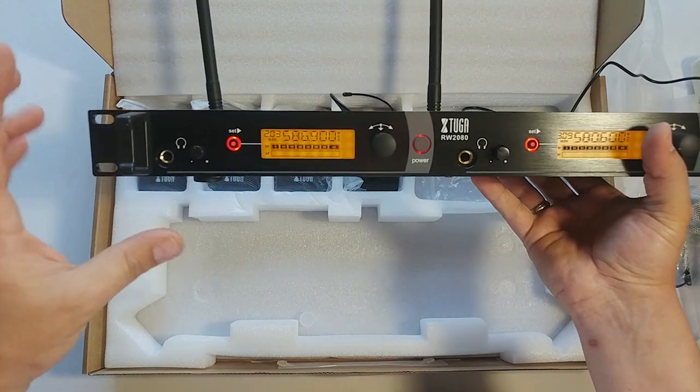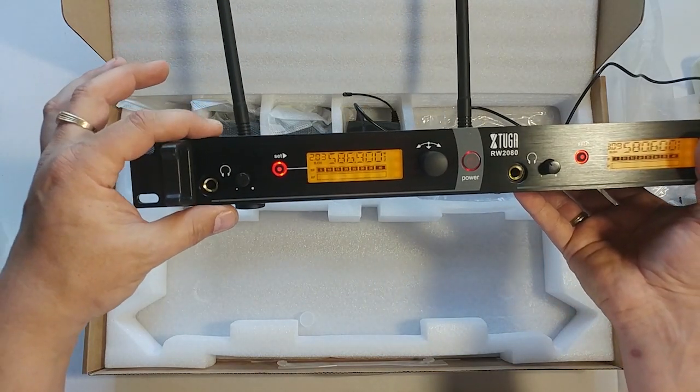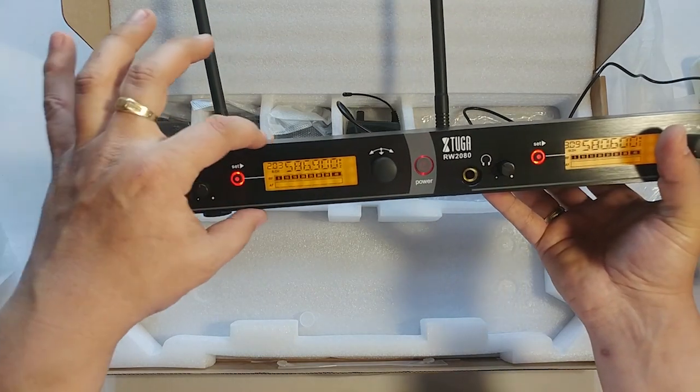The height is one rack unit — what some people call one U or one unit.